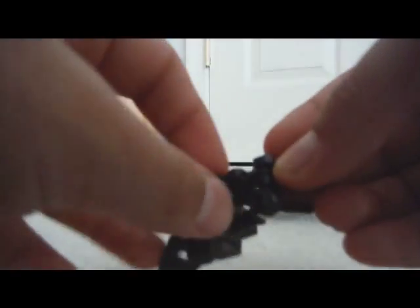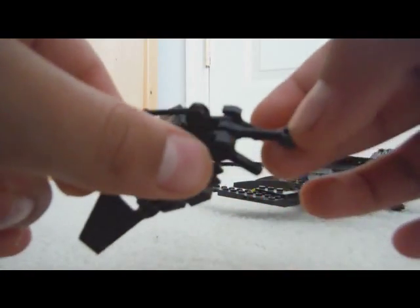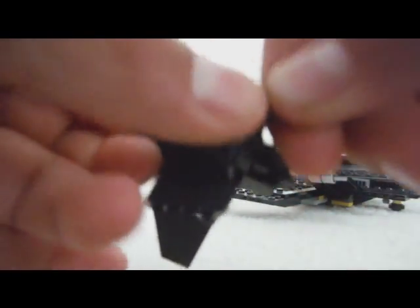Then you take a droid's body on the bottom, right here, and you attach a lever to the bottom of it and an old droid's arm, right here, and then two of these pieces to where the arm is supposed to be.